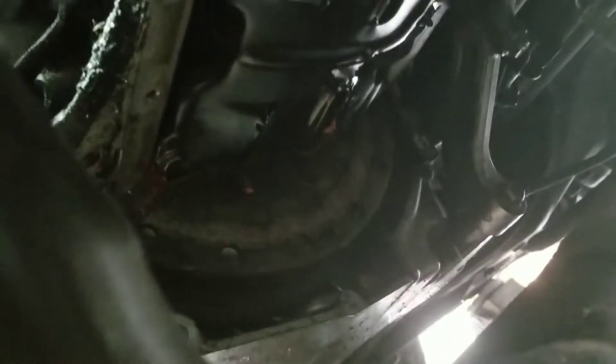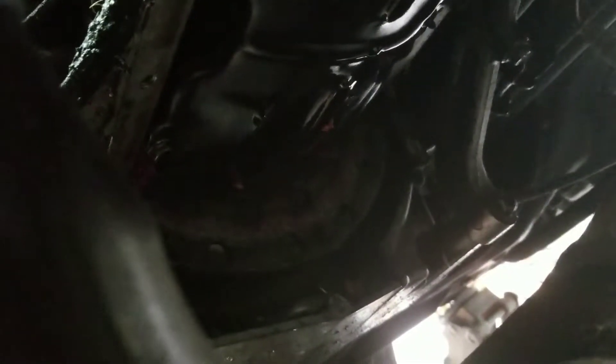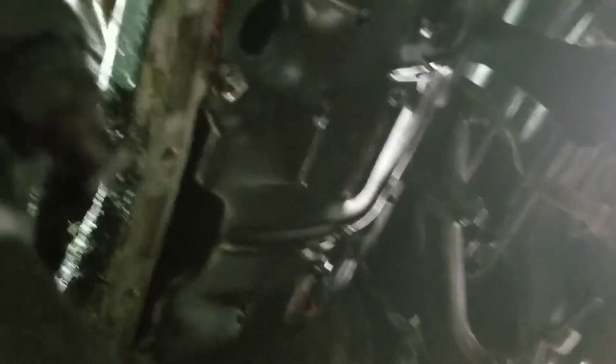I finally got the oil pan off. It took me a little while to get it off by hand, and since this is an automatic I had a little transmission cover I had to remove first. Now I just have to take the girdle off and the oil filter, and I should be able to get to the crank and see what it looks like.